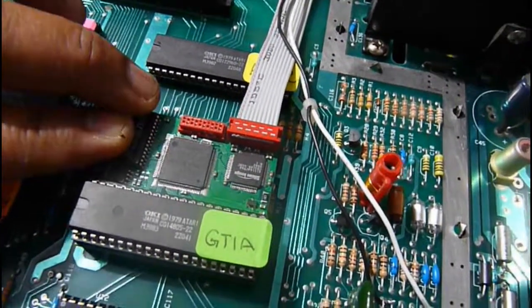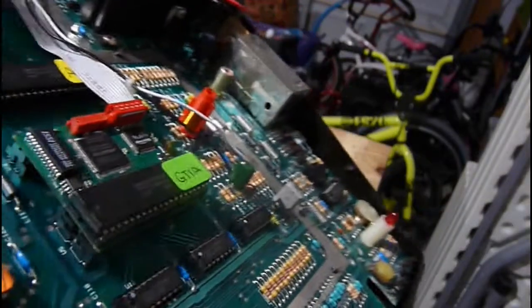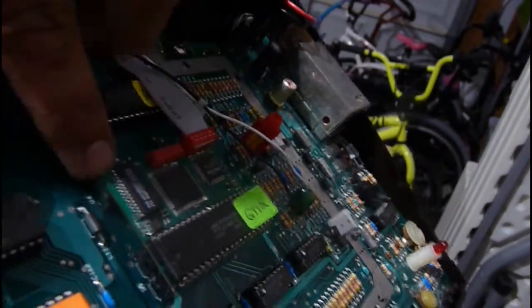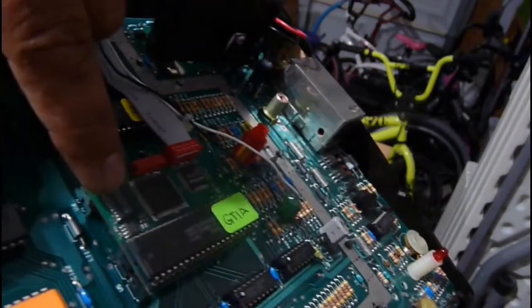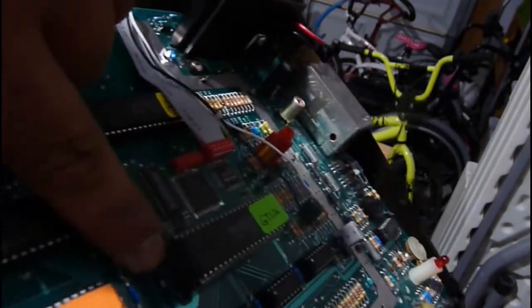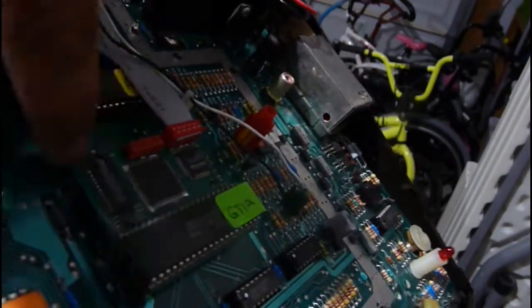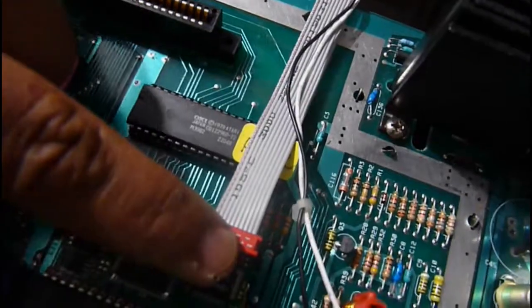Once I had power, I installed what's called a Sophia board. The Sophia board required me to remove the GTIA chip. I removed it, installed the Sophia board which outputs in DVI, and then installed a spacer for clearance over the other chips. Once that was done, I installed the GTIA back in on top and connected the cable.